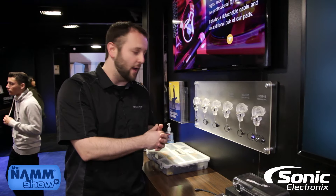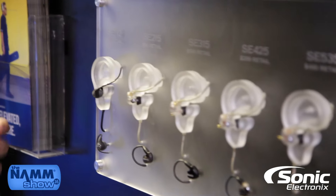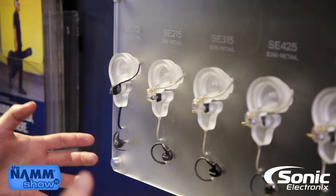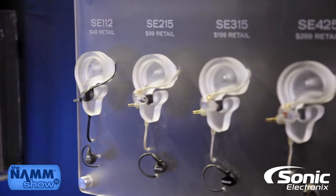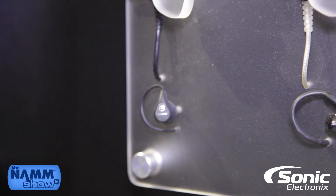Going up the line pretty quickly — the entire line is sound isolating, so each earphone is going to block out up to 95% of background noise. This is totally based on the fit of the earphone sleeve itself.